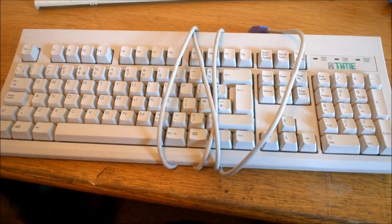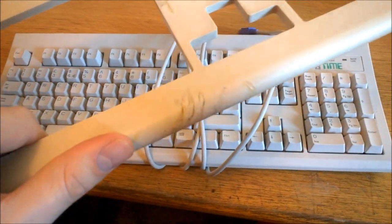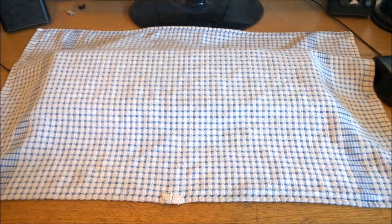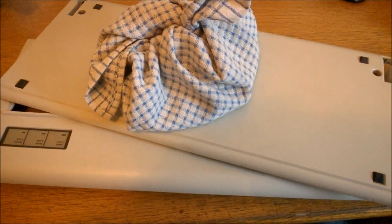Also make sure cables aren't pressed tightly against the case — for example by wrapping them around it — as the plasticizers in the cable will melt and dissolve the case. I also use a towel to cover the keyboard on my desk when I'm not using it, or when I'm eating at my desk, to keep it safe from dust and food bits.